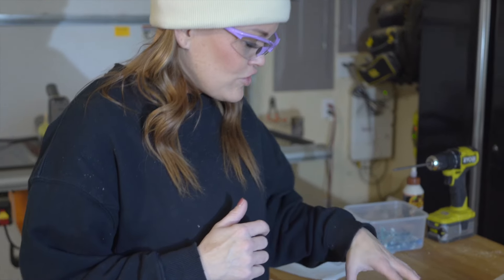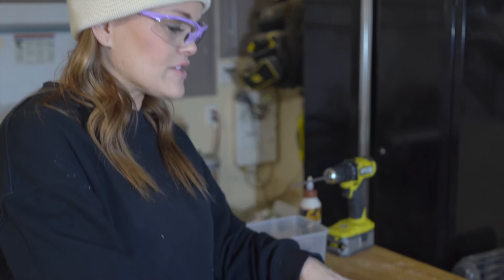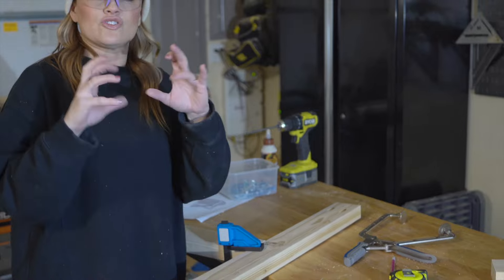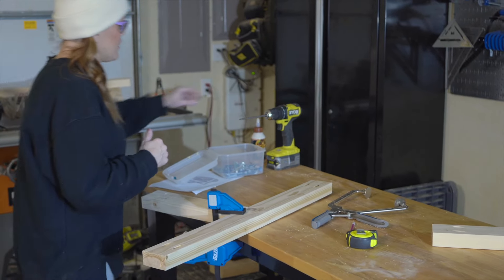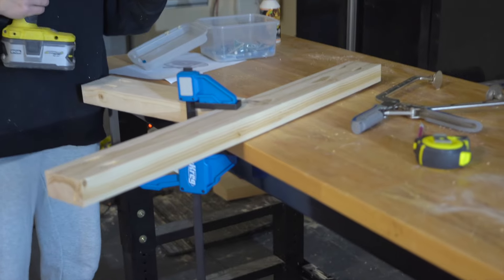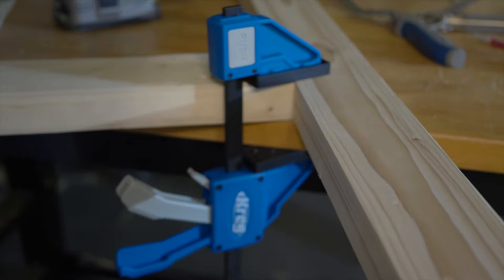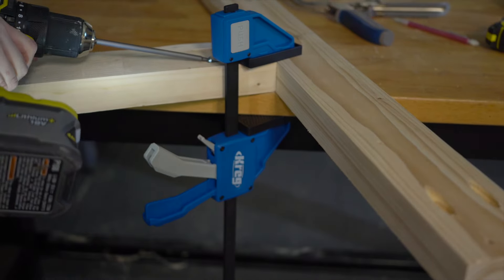I'm using Kreg's new Versa-Clamp — this is the 12 inch size, but they come in different sizes. We love them so much. I'm just using it to hold both of these in place. My wood's just a little wonky and they're like having a second hand right there with you. We will link to these in the post.